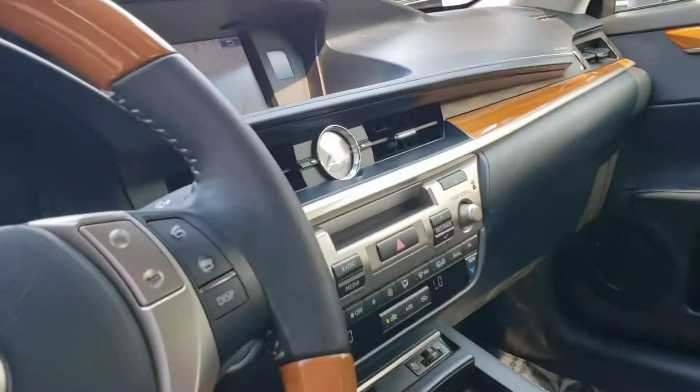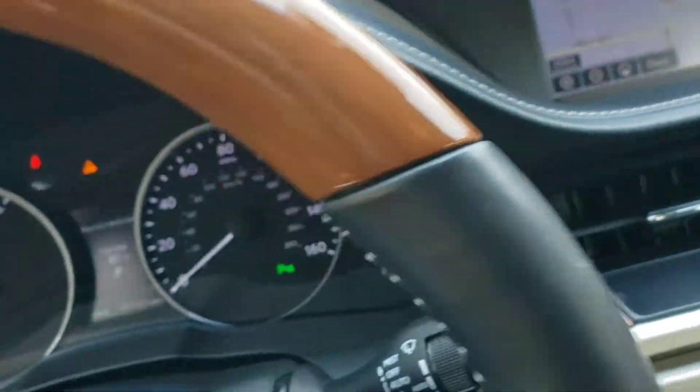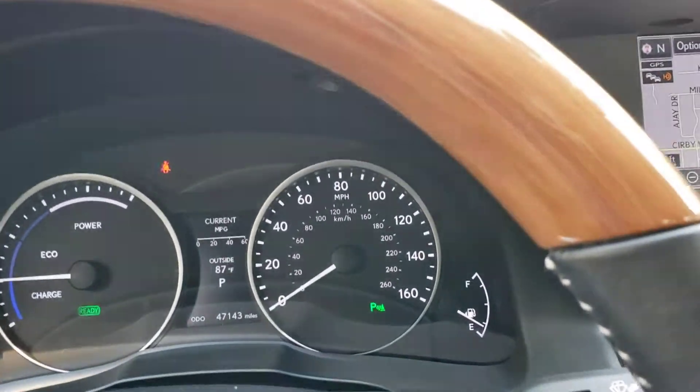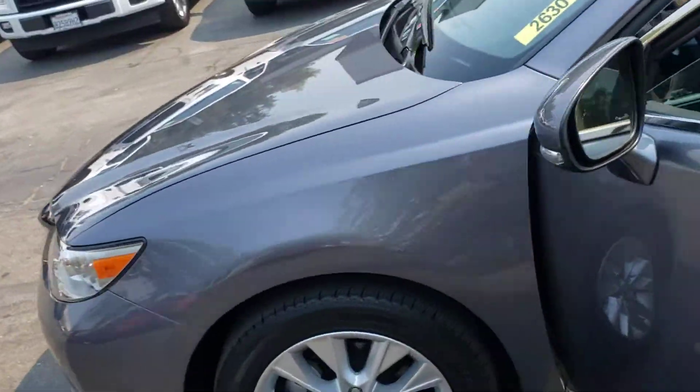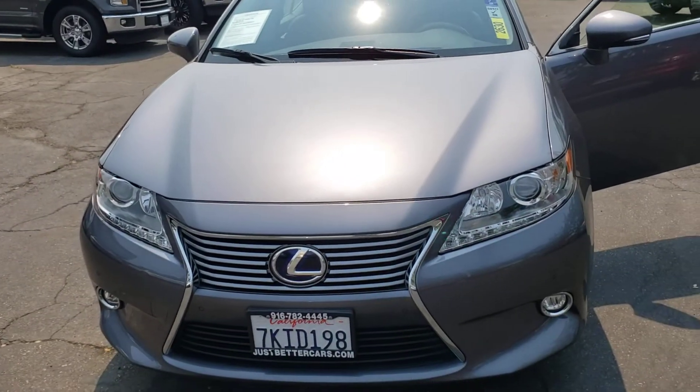Backup camera. 47,143 miles. This is the 2015 Lexus ES 300H, down here at Just Better Cars. Look forward to seeing you down here.